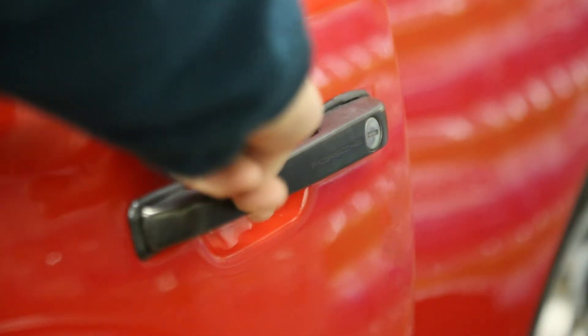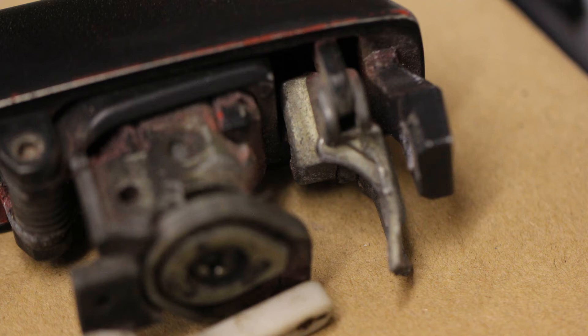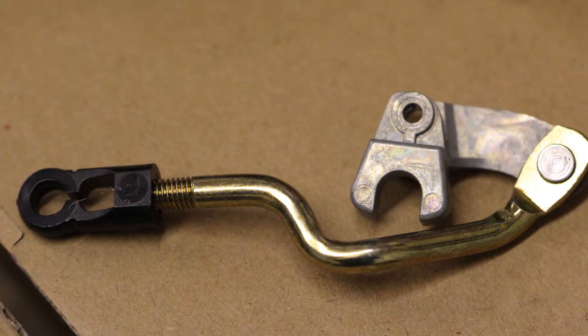One of the common problems with the 944 handles is that they no longer open from the outside. There's part of the mechanism that can break off on the inside, and I'm going to show you what that is and how we can repair it.